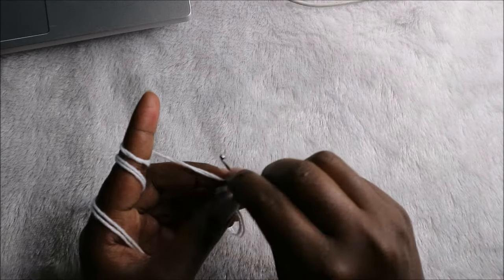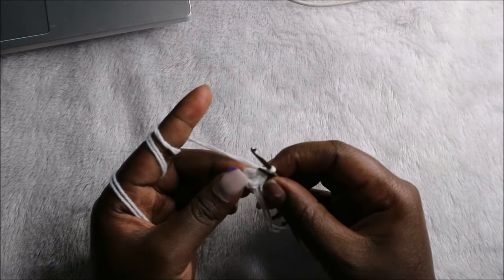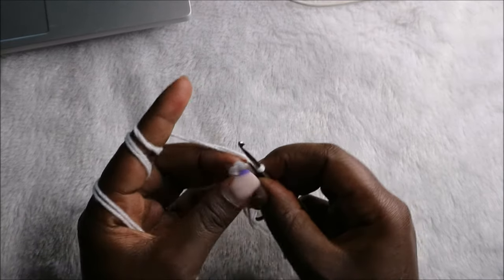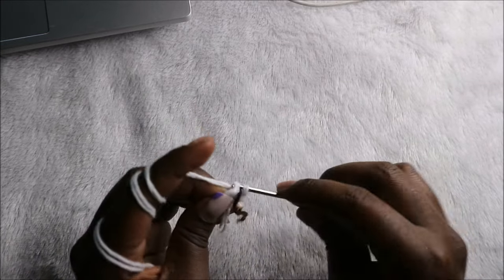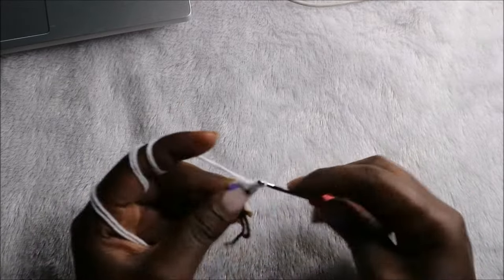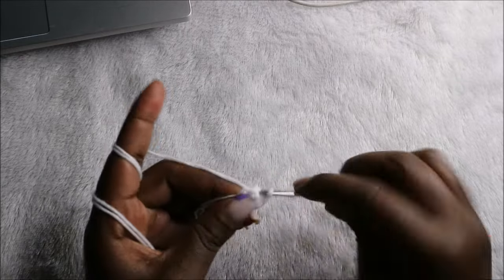Place your marker. Now in the second row, we are going to increase every stitch around for a total of 12 stitches. Increase, and increase in the next stitch too.